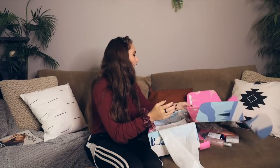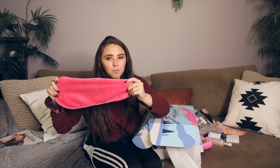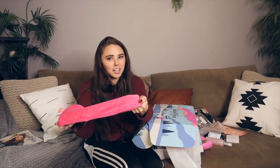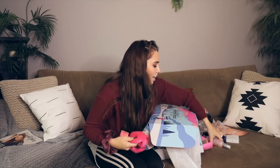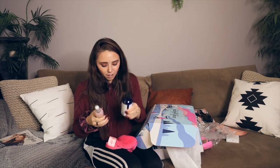Subscription boxes in general, but this one specifically — they give you the full product, not just mini-sized products. I always don't know what products I want or need but I want to try new things, and this is a really good way to do that. I would have never known about this makeup eraser thing, and I would have never known about these brands if it wasn't for FabFitFun. Literally shout out to them.